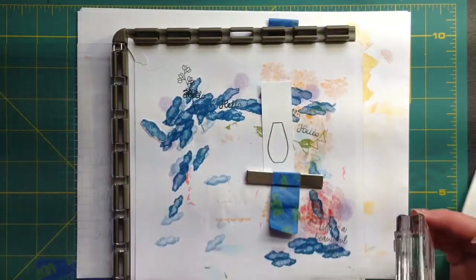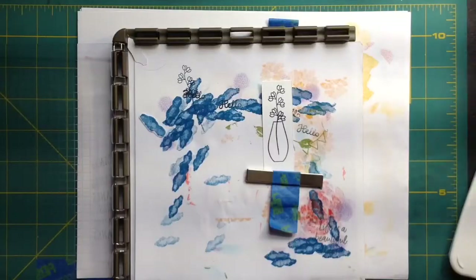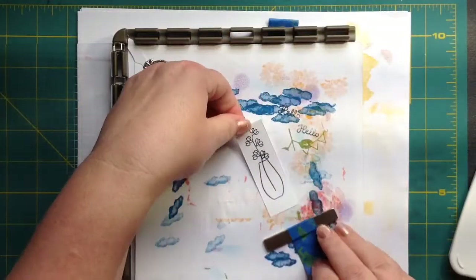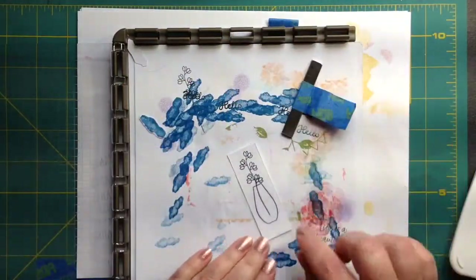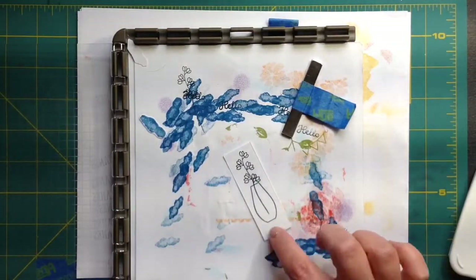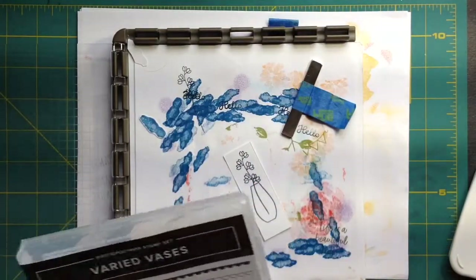I'm going to get my head in the way again for just one second. Because I have enough empty space there and the flowers ended up so high, I'm going to put a little table on here.